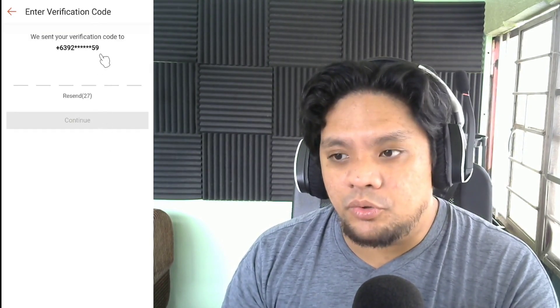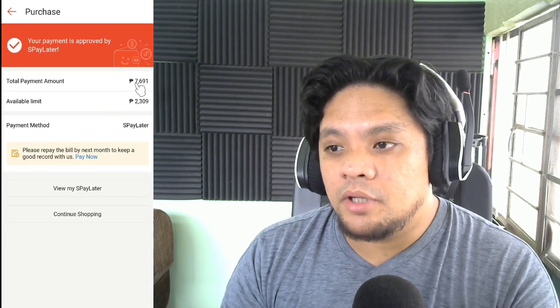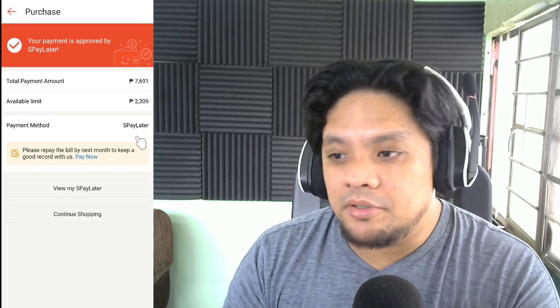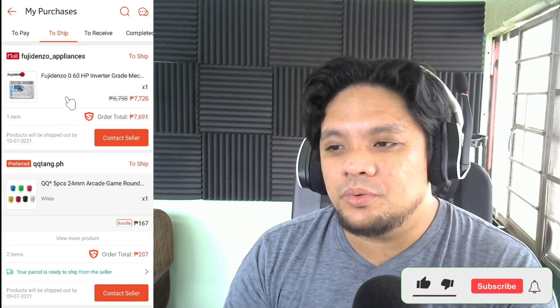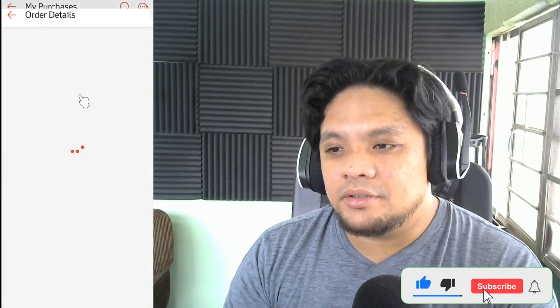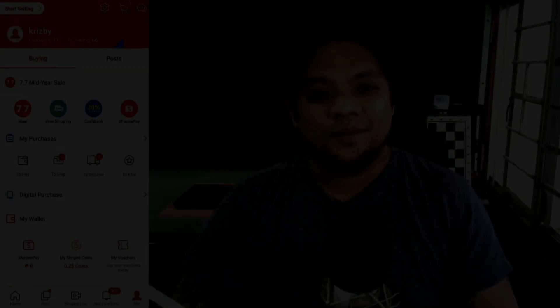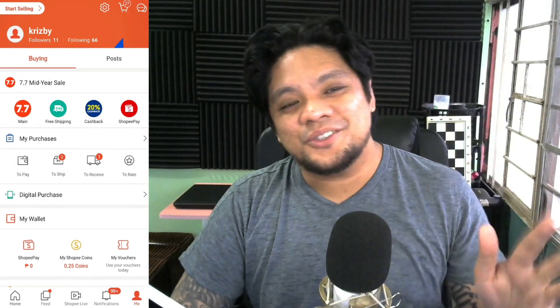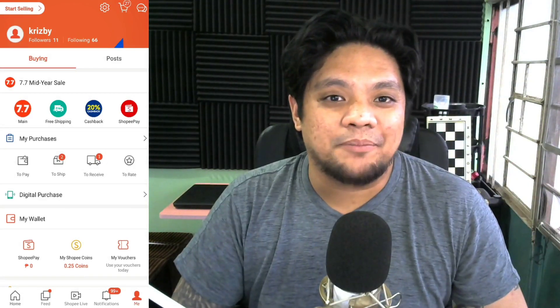Let's wait for the code. Total payment amount — this is the summary. Napakamura, sobrang mura talaga. So that's how you use your S-Pay Later when you buy something in Shopee.